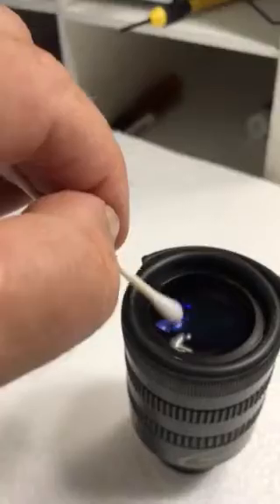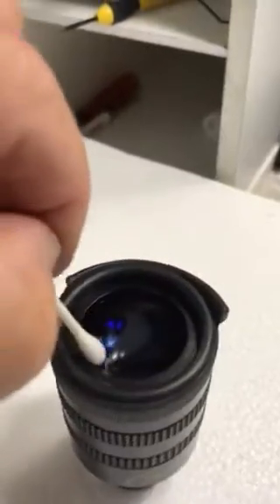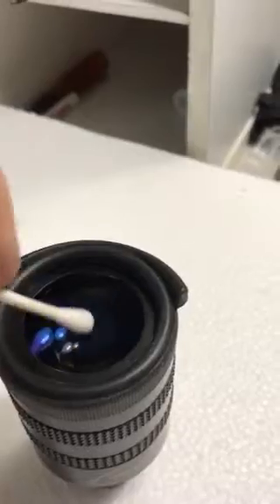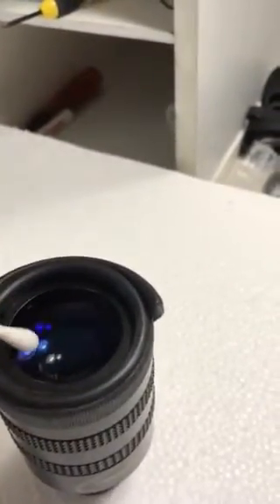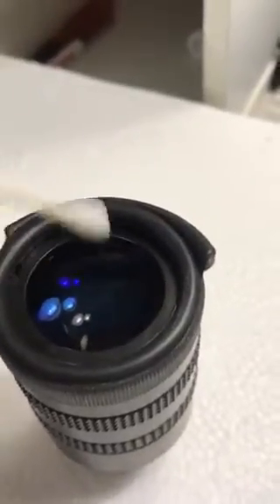And again, I'm going to breathe on it. Because body fluids from your eye, they don't come off with just acetone generally — a little spit, that sort of thing. You need to breathe on it and create some moisture that works with the acetone. And then I'll move it toward the center.